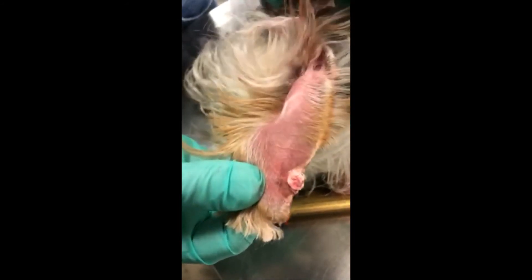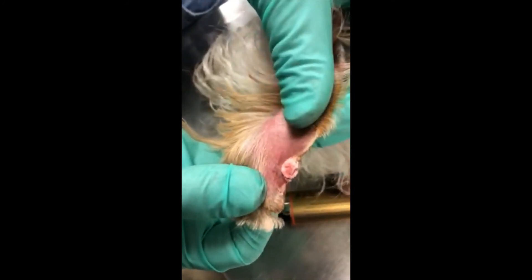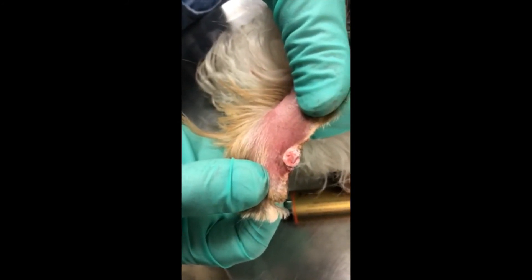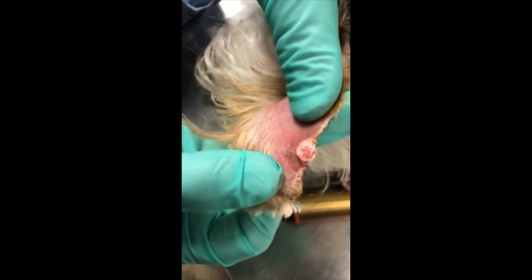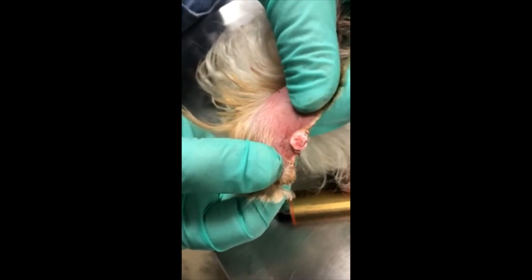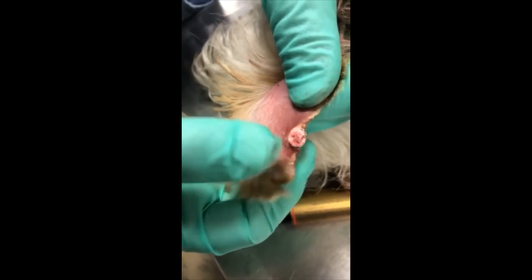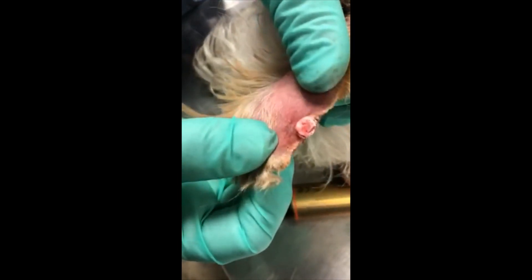I've trimmed off some of the long hair so that during the necrosis cycle we don't get adhesion of hair on top of the mass. We'll see him in three weeks, and if it's completely gone, in this particular ear there will be a defect in the pinna margin, but it shouldn't be unsightly once the hair's grown back in.